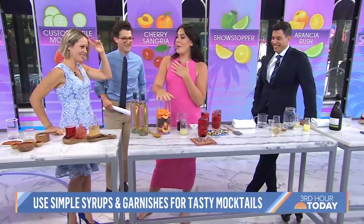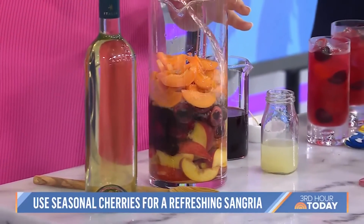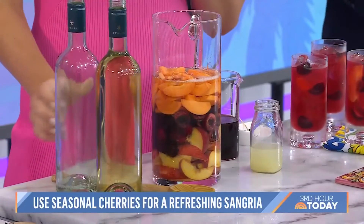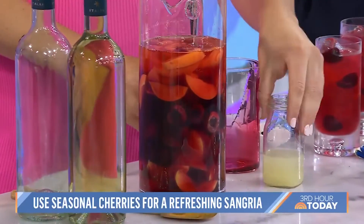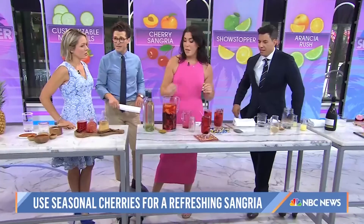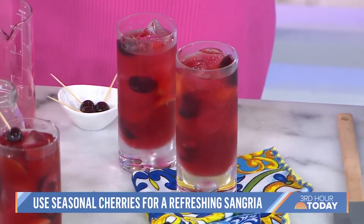My first drink I'm calling a crowd pleaser because everyone loves a glass of sangria at a barbecue. In here I have some stone fruits — instead of your typical apples and oranges, I have apricots, cherries, and peaches. I'm adding a lot of white wine, and we're going to sweeten this with the syrup from Amarena cherries. They're wild cherries that grow in the Bologna region of Italy. A little bit of lime juice — the acidity helps cut the syrup. Give it a stir and let it sit overnight, because the fruit is the best part of sangria.